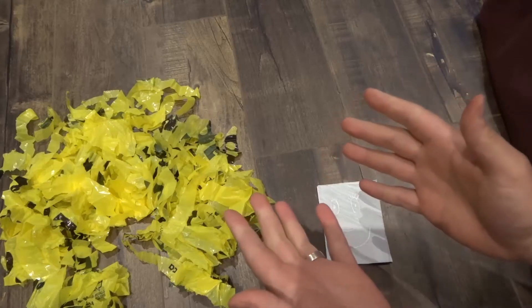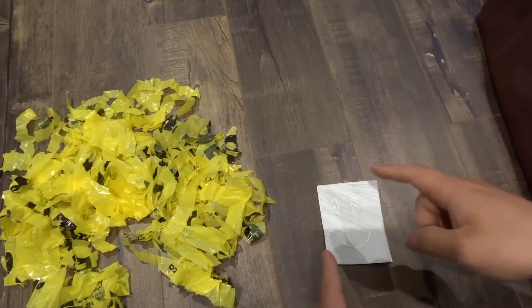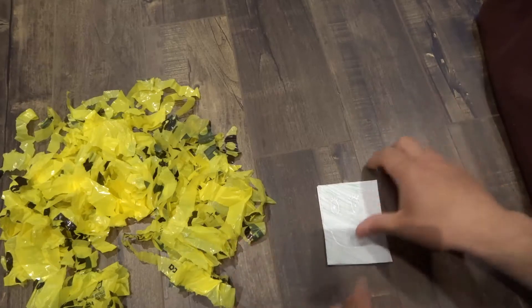Hey everybody! I'm here today to show you how to make a paper squishy. In this video I'll be going over a simple tutorial for making a squishy using paper and some other stuff. With that being said, let's get right into the video.